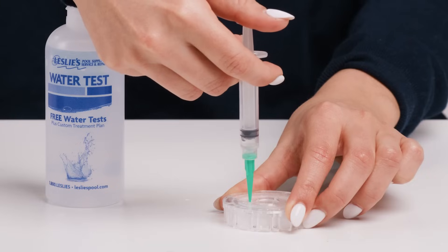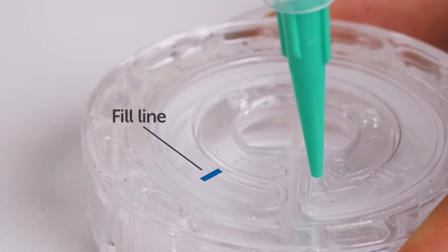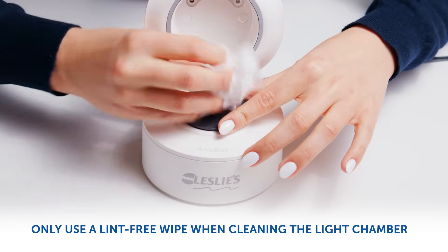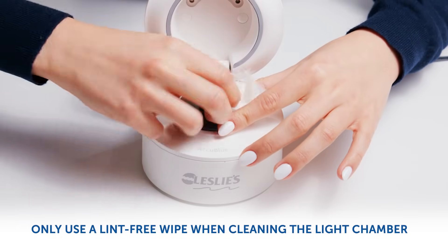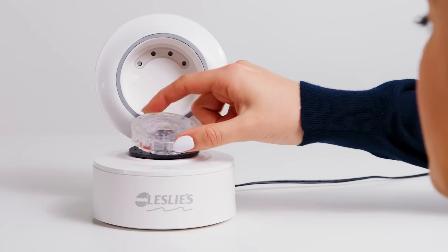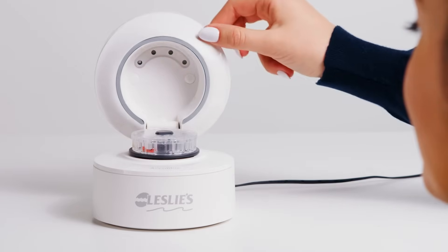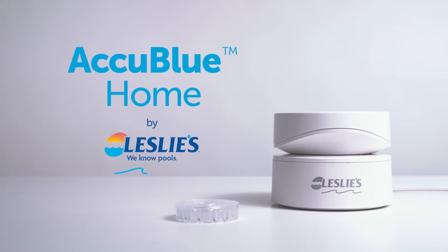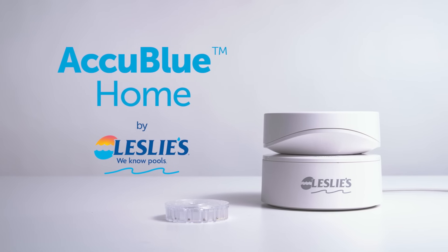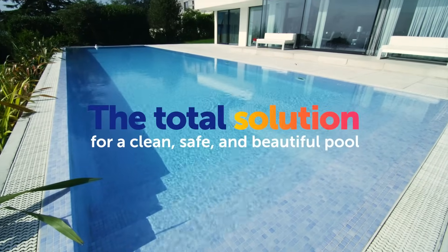Continue adding the sample water until it is slightly past the fill line. Always make sure the light chamber and disk holder is clean and dry before inserting the test disk to complete the test. And that's how you fill an AccuBlue Home water disk. Now you can get precise water test results at home to maintain a clean, safe, and beautiful pool.